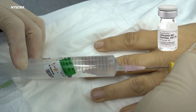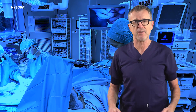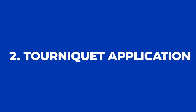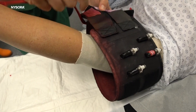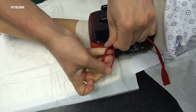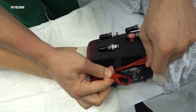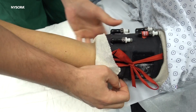Here are the key features of a Bier block. The procedure involves injecting a local anesthetic into a vein in the limb that requires surgery. This anesthetic numbs the area, allowing for painless surgical interventions. A crucial part of the procedure is the use of a tourniquet. Before the anesthetic is injected, a tourniquet — a device similar to a blood pressure cuff — is applied to the limb to isolate it from the rest of the body's circulation.